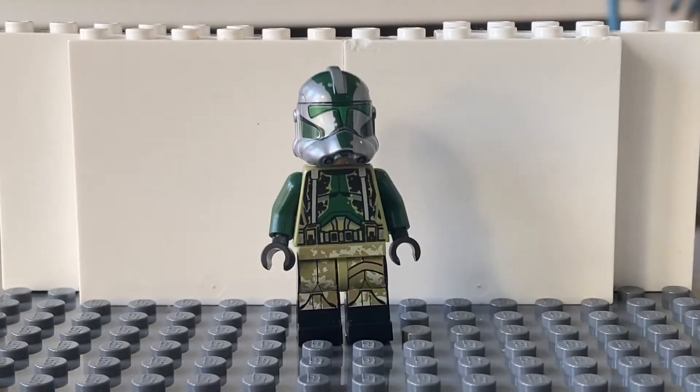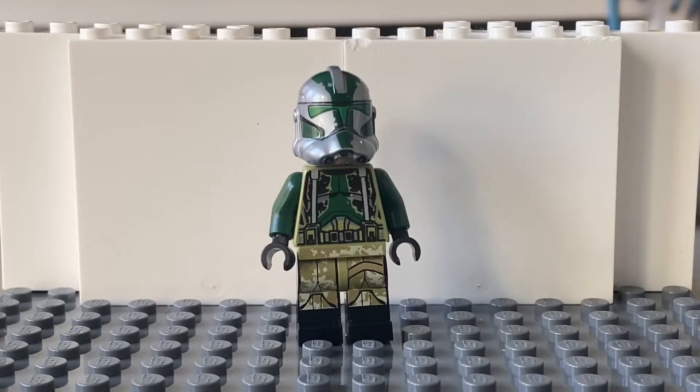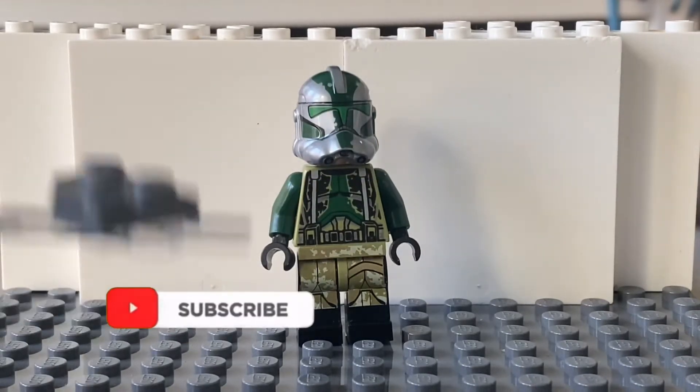Hey guys, Red 7's timing by, back for another episode of Clone Weekly, the series where I review every single LEGO Star Wars clone trooper. And today we have Commander Gree in his Phase 2 Kashyyyk armor.